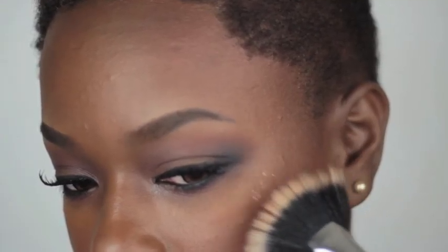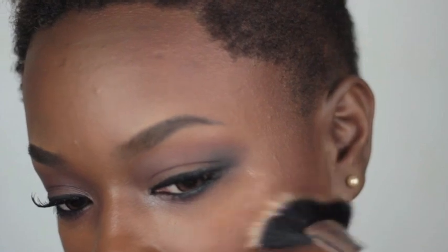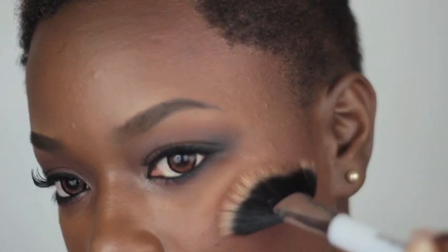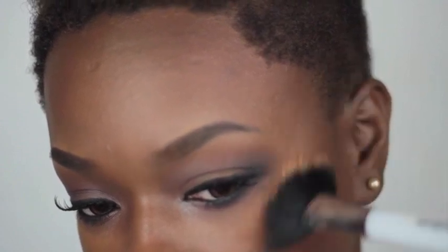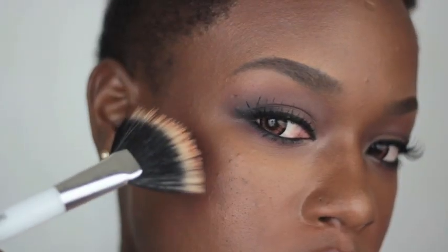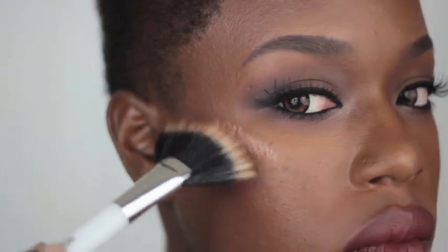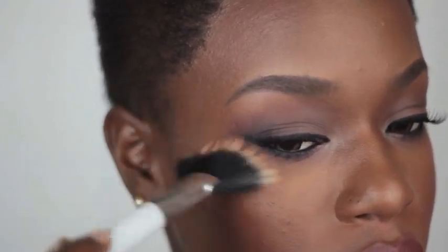Now I'm going in with Revlon Skin Lights in Peach Light to add just a tiny bit more glow. Even though my face is a little broken out right now and this is more of a matte look, I just love a highlight — it really helps those cheekbones pop out. I'm going to sweep that all over my face.